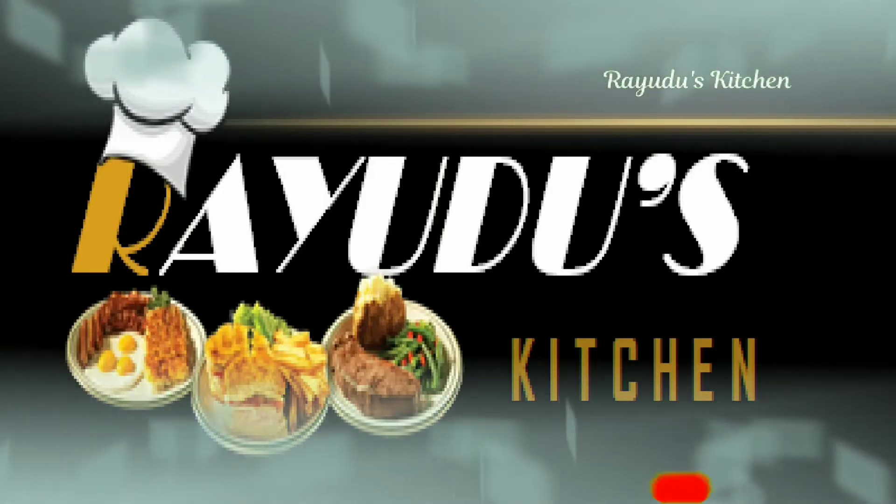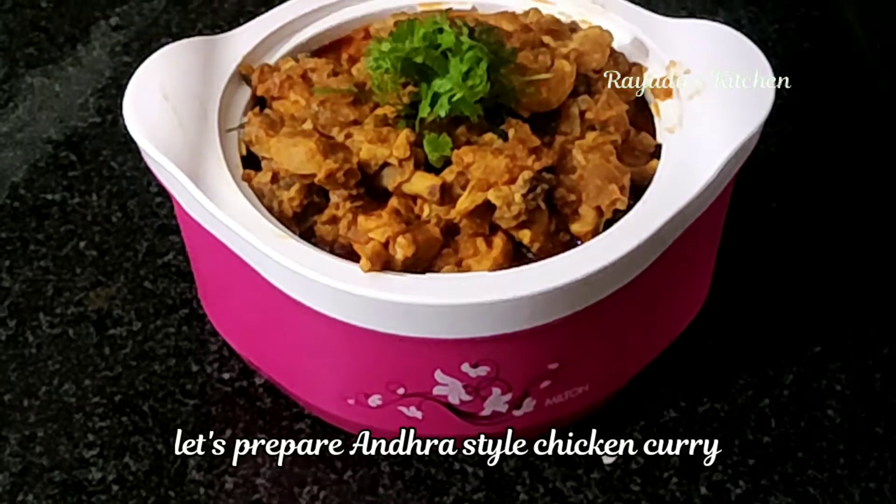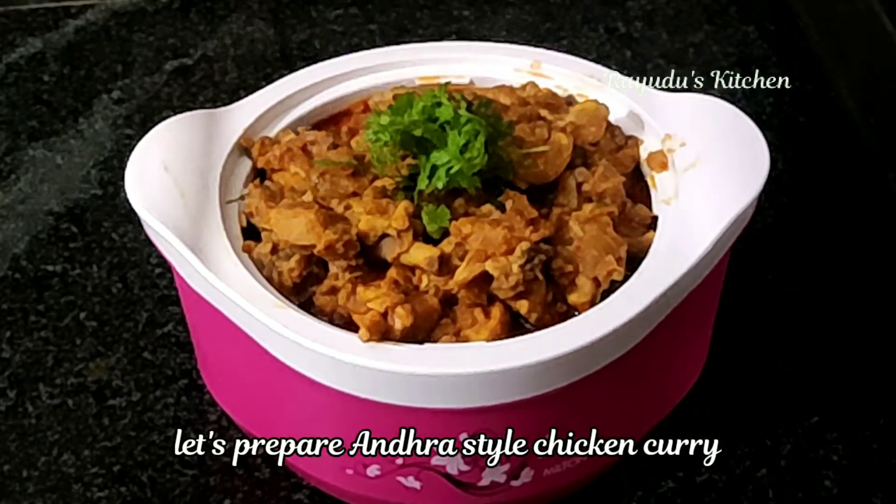Hello! I am Lakshmi Manasa. Welcome to Guideus Kitchen. Today I am going to show a whole dish recipe in Andhra style.